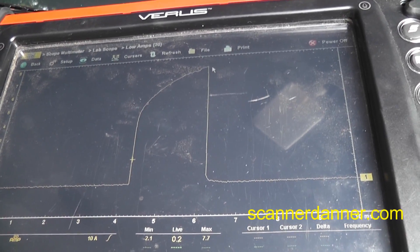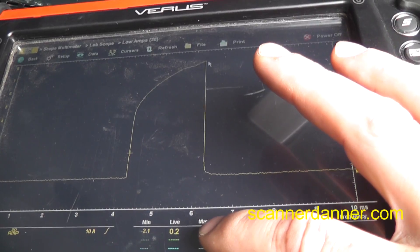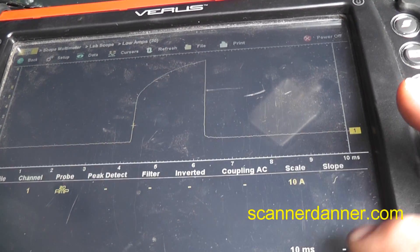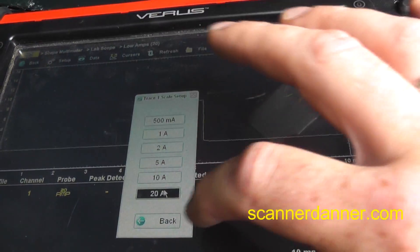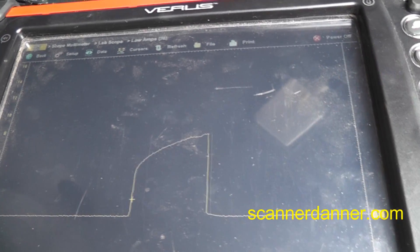I'm going to let this run and hopefully get it to the point where it becomes a no-start. We're at 7.7 amps now. I'm going to change this to a 20-amp scale because I expect this to get even higher.